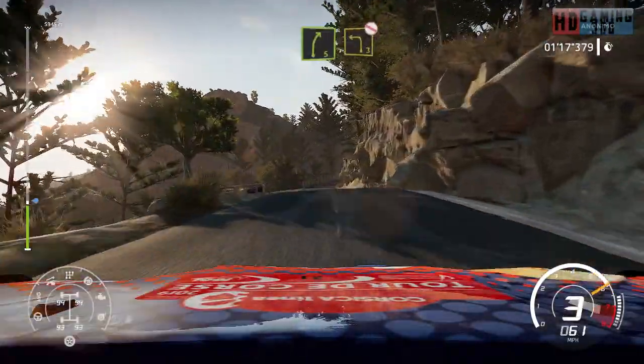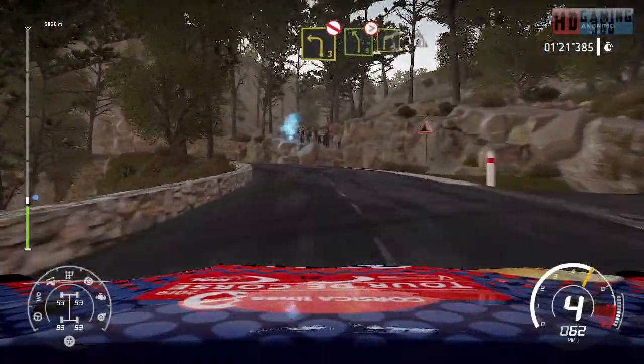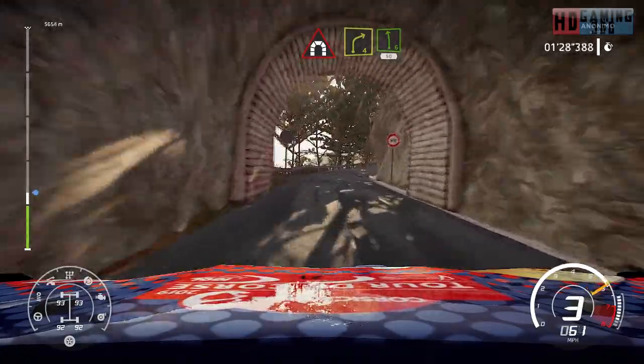Right 5 into left 3, open, don't cut. And left 5, tightens into right 3, into tunnel. And right 4, into left 6, short, 50.